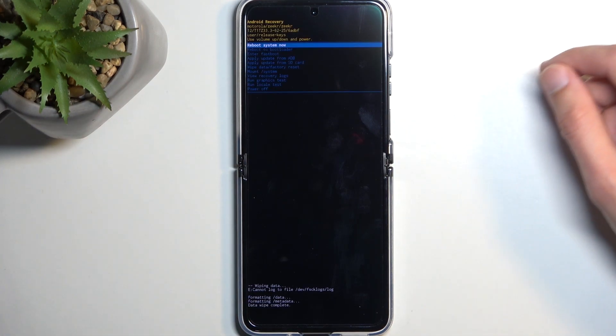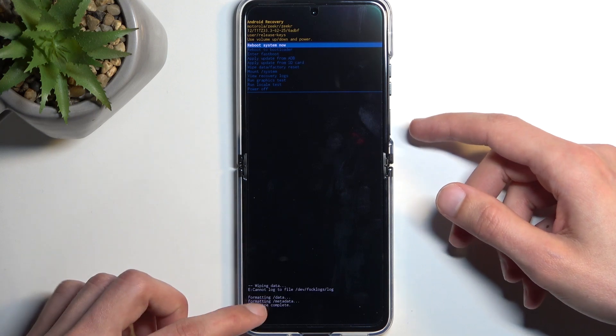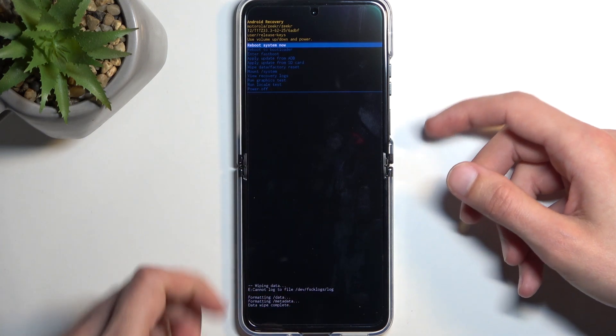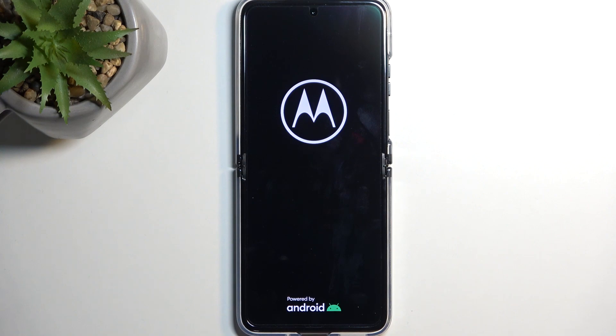Once it's finished and shows 'Data wipe complete,' 'Reboot system now' will be selected by default — confirm it. This will reboot the device and continue factory resetting it in the background, so it will take a little bit longer to boot back up. That's completely normal — just give it a minute or two, and once it's completed you should see the setup screen.